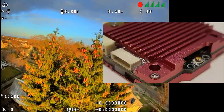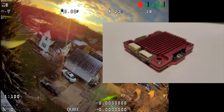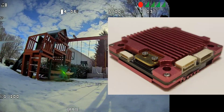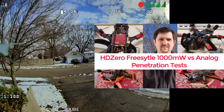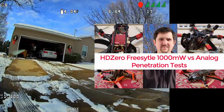Most of the video clips you saw in the Micro V2 video were taken with the Freestyle VTX. If you want to see how the VTX performs compared to a high power analog VTX, I'll have a video link to that right here, so please go and check that out separate from this video.